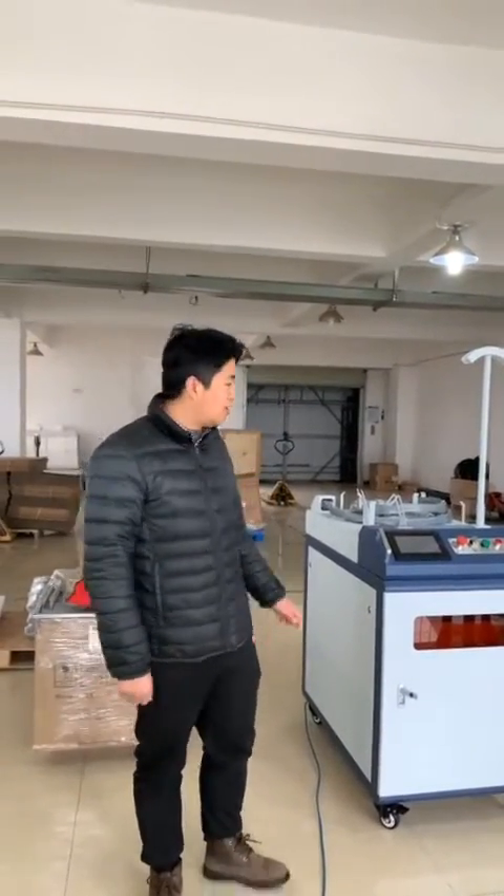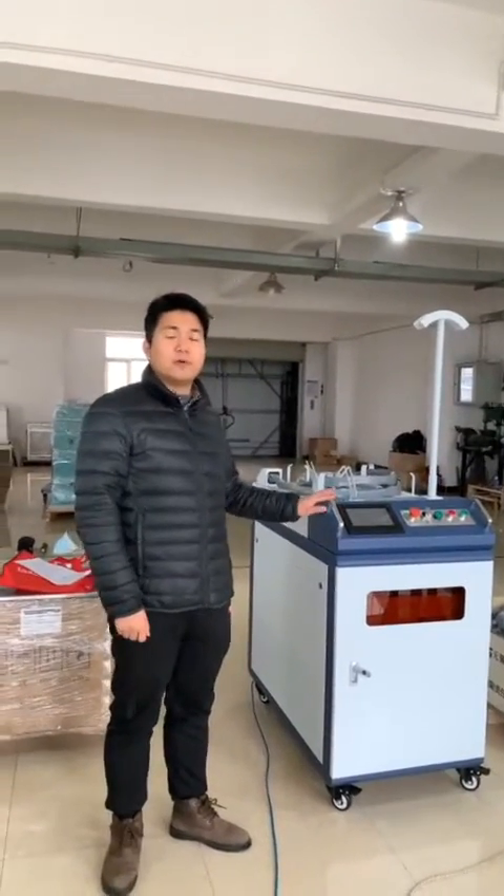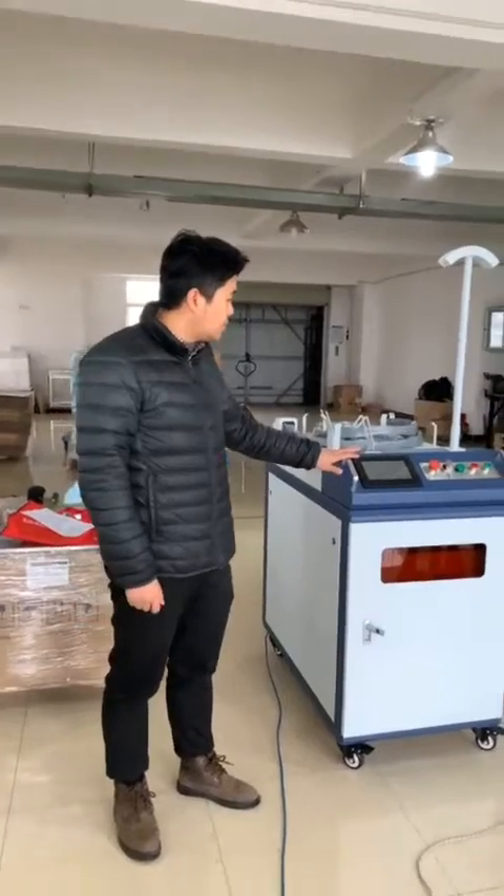Hello, this is James from Dermak Laser Company. Today I will show you our 2000 laser rust removal machine. You can see, this is our machine.